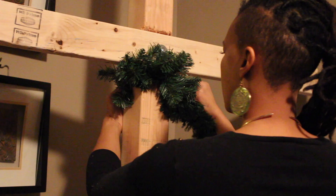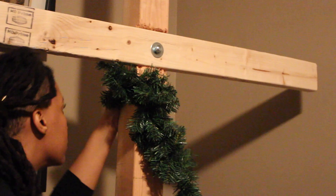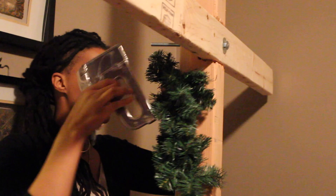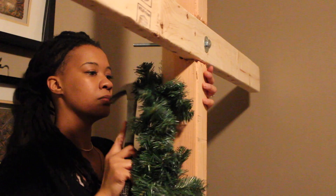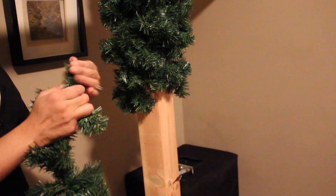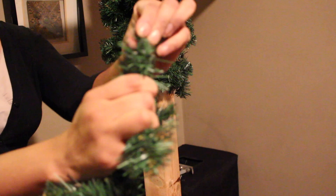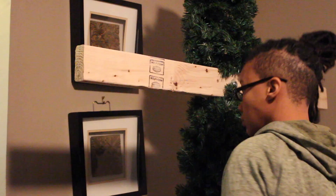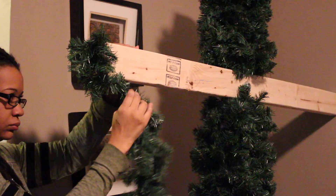I used garland — just regular green garland from Hobby Lobby. They had fancier garland, but I wanted to stay on a budget. I did all of this for about 60 bucks. The garland was on sale 50% off at Hobby Lobby, so about five dollars a strand. The wood was about twelve dollars for the four-by-four, and five to seven dollars for the two-by-four. The L brackets were two to three dollars each, the screws were a dollar or two, and the large bolt was about two to three dollars.